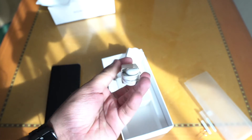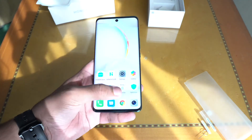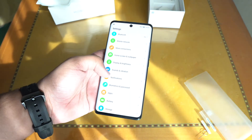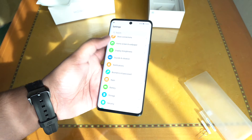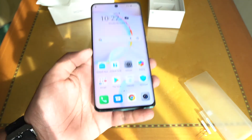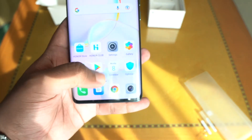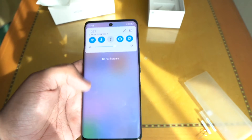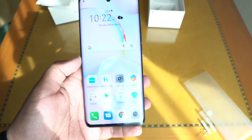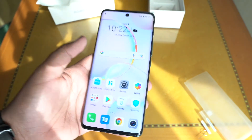Moving on to the phone itself, we get to see a very vivid curved AMOLED display, which comes with the option of a dynamic high refresh rate that can switch between different refresh rates depending on what you're doing. One very interesting thing is that you get the Play Store right out of the box, which normally isn't available on Huawei devices. So this is actually a pretty big deal, and now with the addition of 5G support, it looks like things are coming back to normal for them.